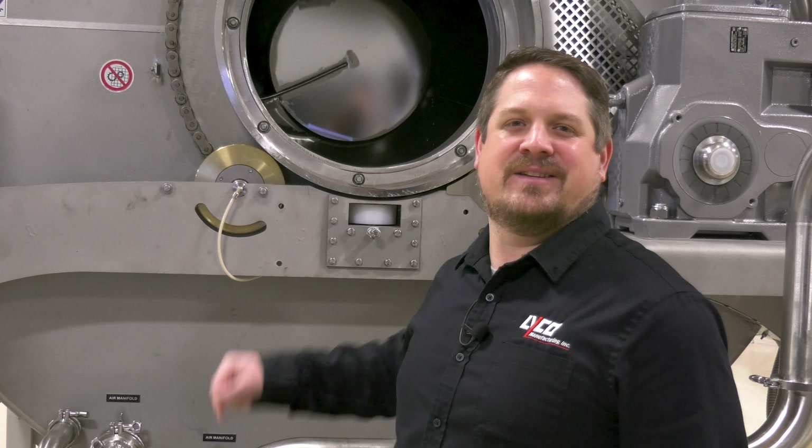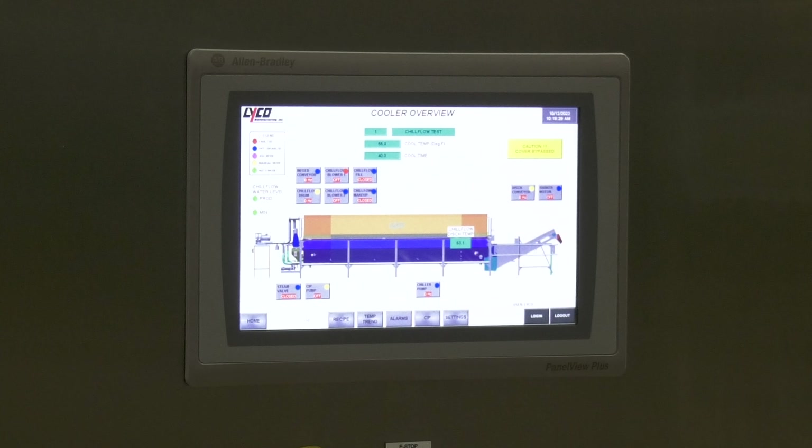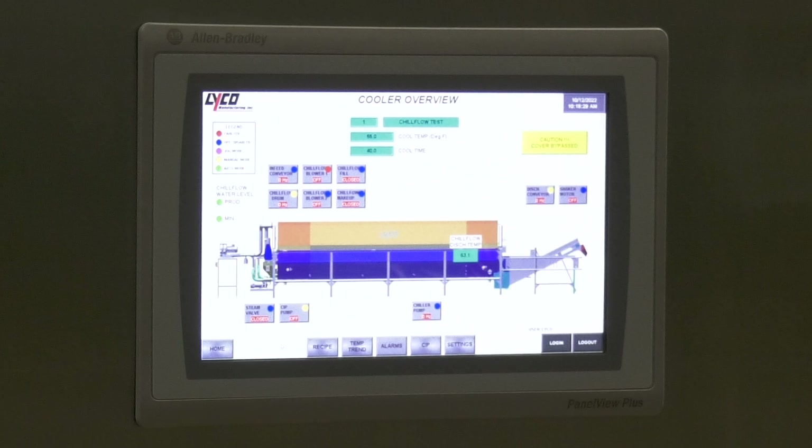Number four, the system is very low maintenance with only four trunnion wheels, two on each end. And finally number five, Chill Flow is automated and comes standard with Allen Bradley PLC and HMI controls.